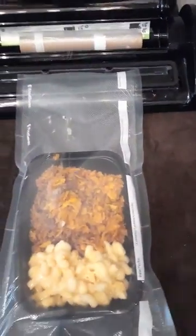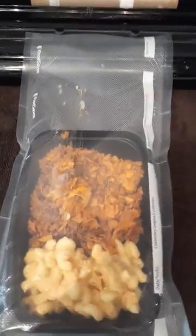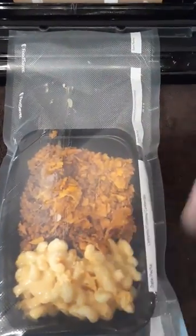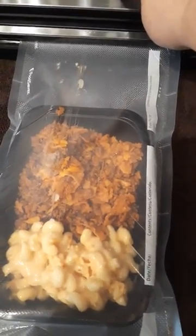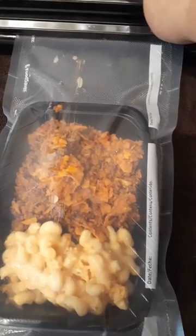I do not use the lids, but what I do is I just slide them into the bag, slide this down, lock it, and I'm just going to seal to the point where you can see the seal going into the tray.